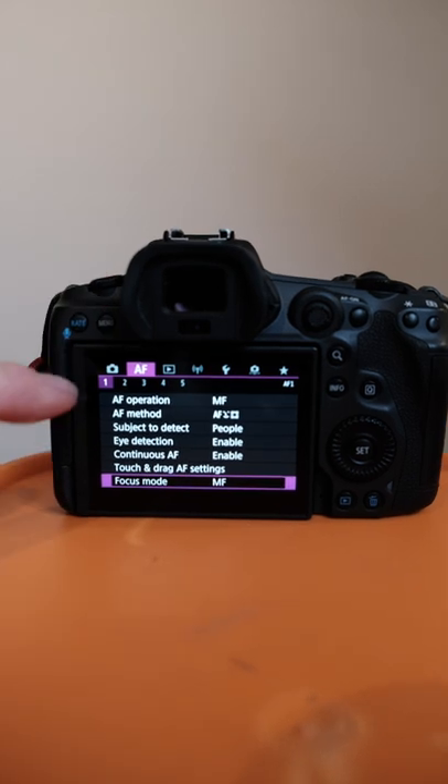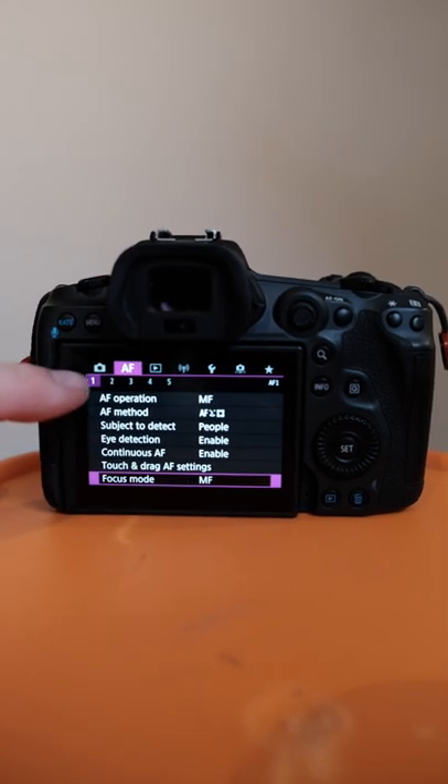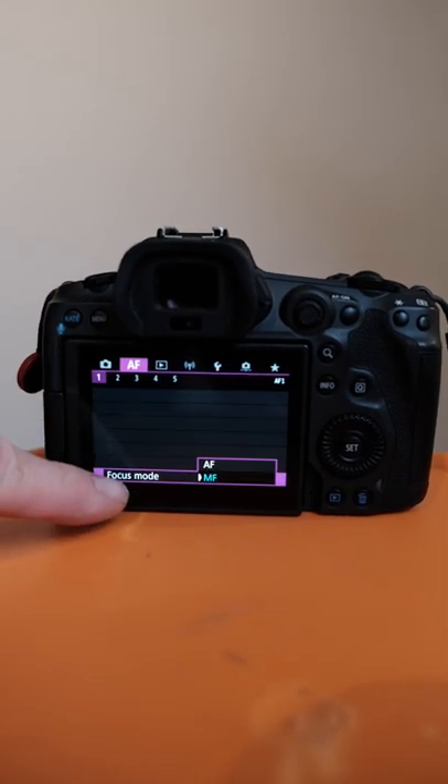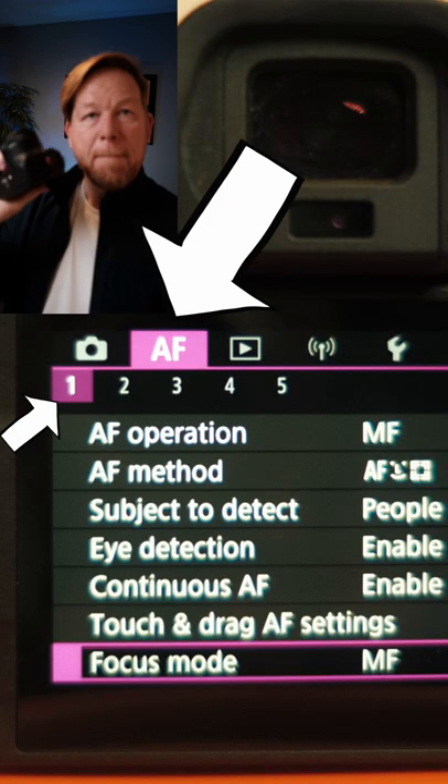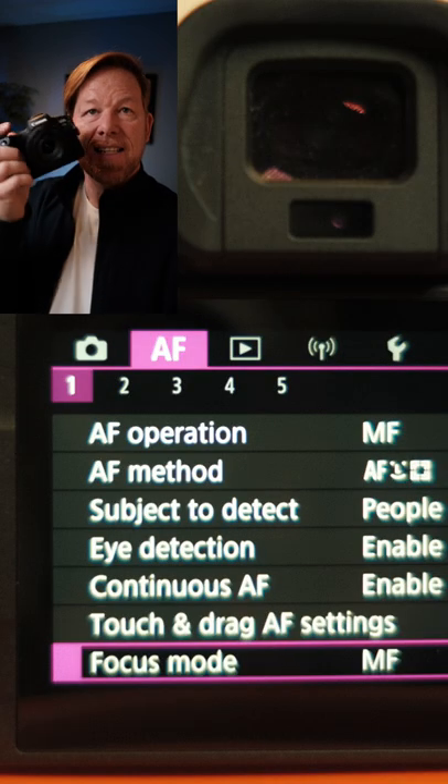When you have an RF 16 or RF 50 lens on there, there's a control focus switch on the side, but you cannot turn the lens to manual focus with that switch alone. Put it on focus, go into the menu, Camera tab, Autofocus tab one — at the bottom is Focus Mode: AF or MF. Use the wheel to turn down to MF, turn it on, and now if this is on focus, you can manually focus this lens.